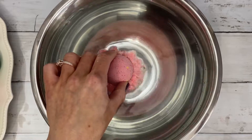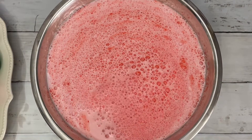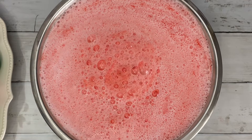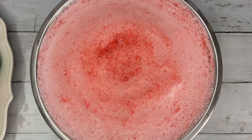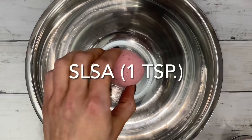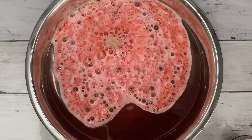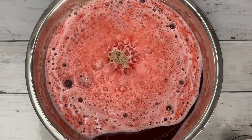SLSA can create a very bubbly bomb if used moderately. This bomb doesn't have as much vigor and produces more foam, but less bubbles.